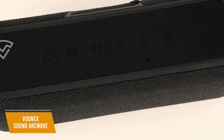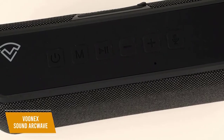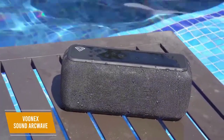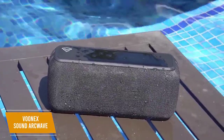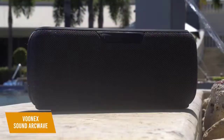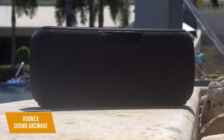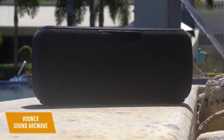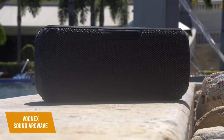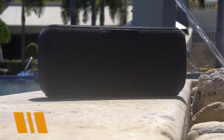It has Bluetooth 5.0 connectivity that delivers stronger and more consistent connections with a maximum range of up to 100 feet. You can also use the TWS feature, which allows you to pair two ArcWave speakers together for stereo output. There's even a 3.5mm headphone jack and an SD card slot, giving you added versatility. The VUNUX Sound ArcWave is the best bass Bluetooth speaker for the money, giving you performance comparable to higher-end products for less than $70. It's very portable, easy to use, and perfect for anyone who wants quality bass sound without breaking the bank.